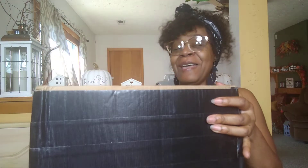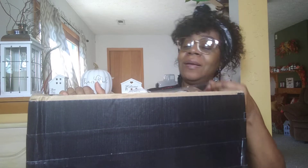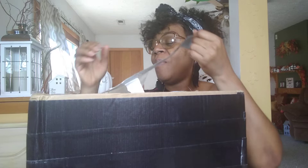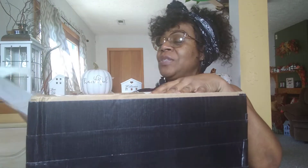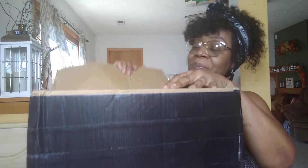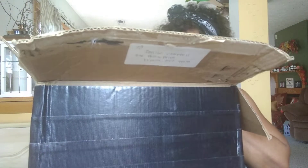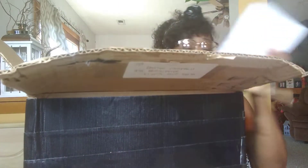What I'm most excited about today is my box came from Black Billy. If you guys have not checked out his channel, please do so. I've got to cover up all my information, all his information. You can clearly see that the Postal Service done beat the box up, but it's here. Oh my gosh, he is so sweet. Let's see what's in the box.